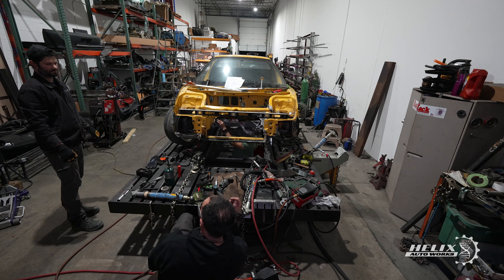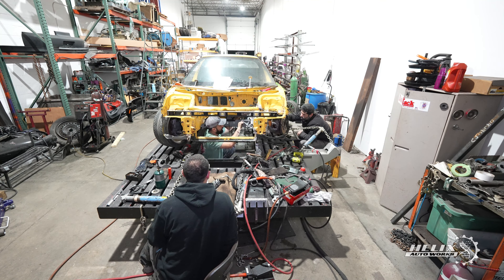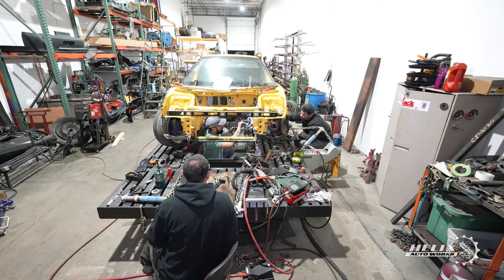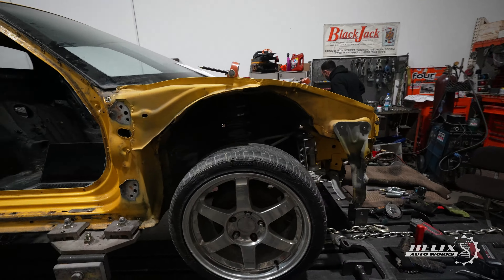After a few more hours of work, we were finally done addressing the front end of the car. Everything was pretty square and very close to OEM spec, but we still had to address the issues with the steering rack cross member beam, which was off by a few millimeters — most likely also affected when the car was in the accident. This misalignment wouldn't allow the bolts to connect to the lower control arm bracket, so we wanted to take care of everything up front before moving to the back of the car.